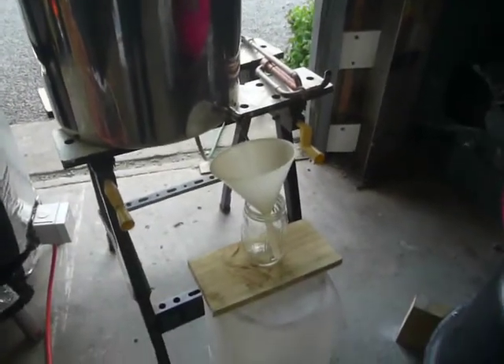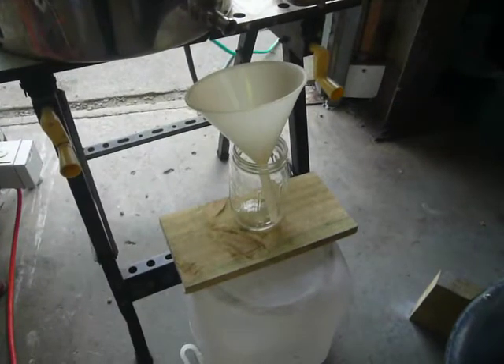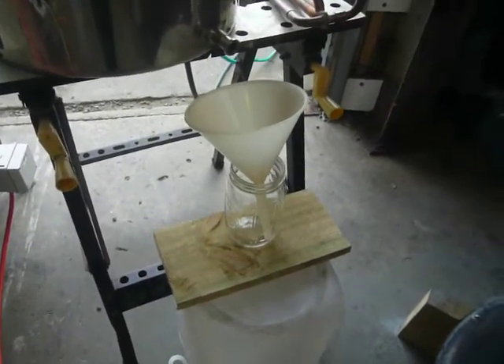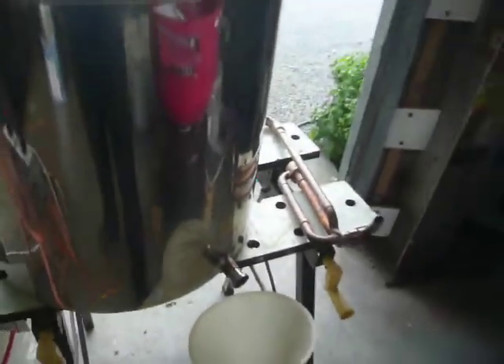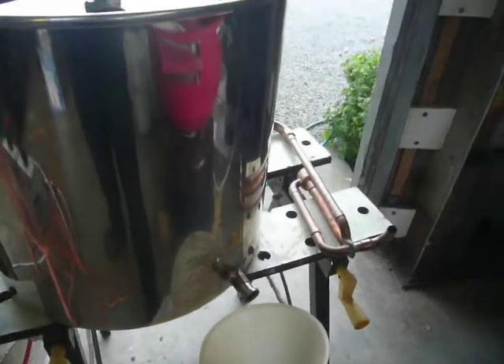I've got my first jar here ready for the foreshots to start coming out. I can smell bananas, and there's quite a sweet smell coming out of that thing at the moment.